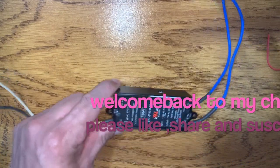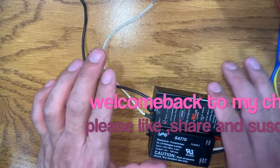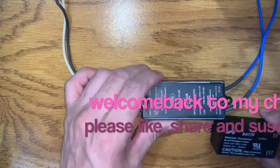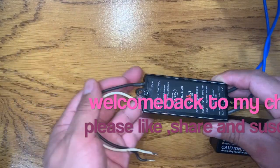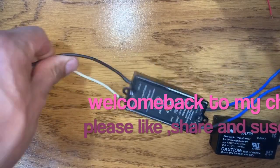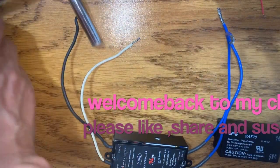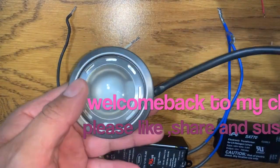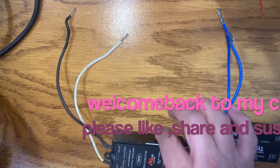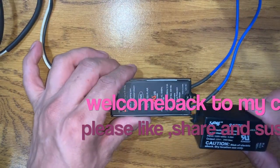Welcome back, my friends. Today I have this video about how to fix this transformer. This transformer is bad right now. It usually controls 120 volts and allows you to use 12-volt light bulbs and similar things. In this case it just stopped working, but we're going to fix it. This is the kind of light bulb we usually use with it — you can use as many as six or eight with this transformer.